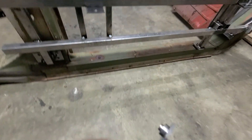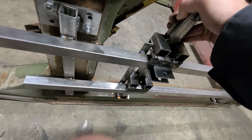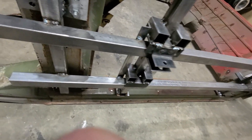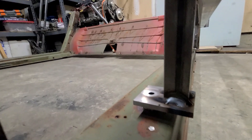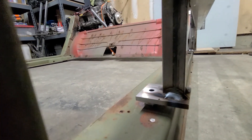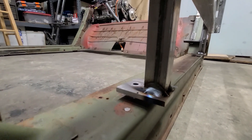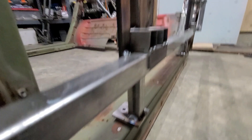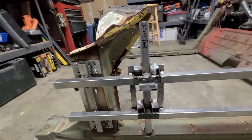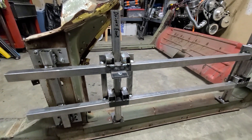This piece here obviously has the end in it for plugging into the rocker channel. It basically comes in, slides in up here — slide it down a little bit — and then you can see it plugs into the rocker really well. It has no movement. Then what I do is throw a bolt in up here and bolt it in place to keep it from moving.